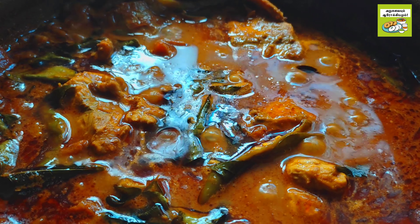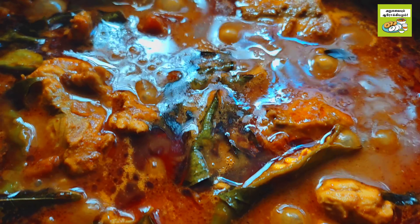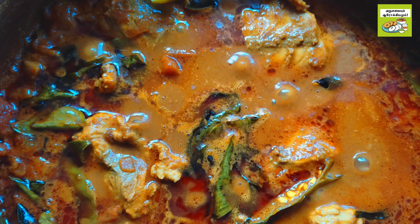Hello everyone, welcome to our channel. Let's see how the meat is made. This is very easy. Let's taste the meat.